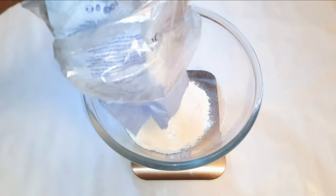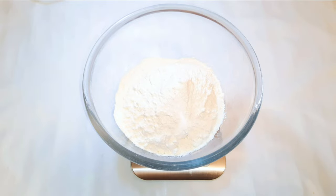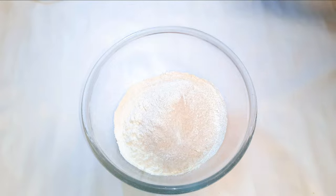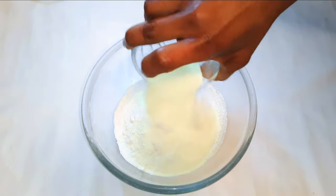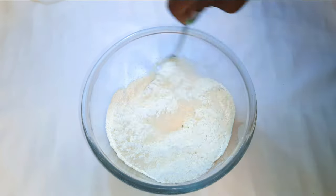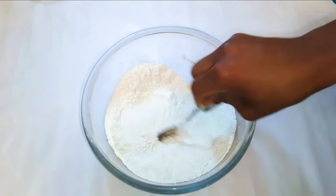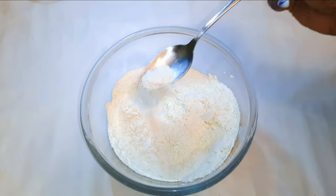I'll get a bowl and come in with about 400 grams of all-purpose flour, about 40 grams of dried yeast, a tablespoon of sugar, and 50 grams of powdered milk. I'll grate in some nutmeg and go ahead and mix the dry ingredients up. I'll come in with about half a teaspoon of salt.